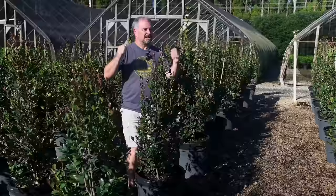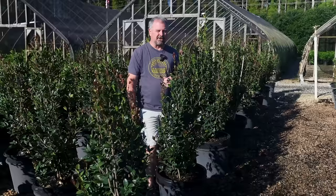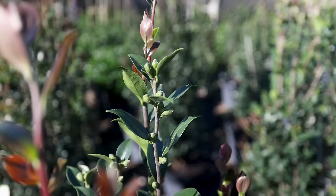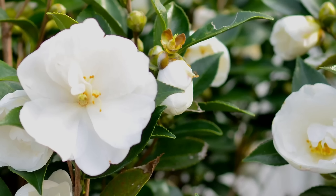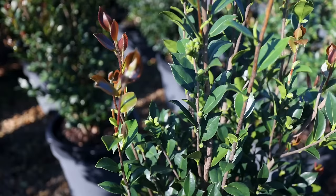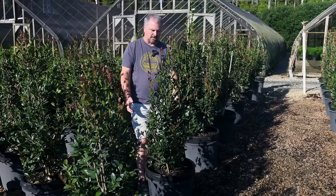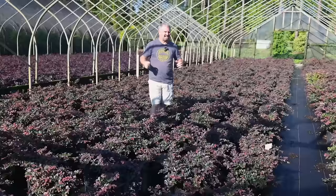Camellias are among my favorites. I'm trying to put some of the more interesting ones in this large growing plants video. This one is called Autumn Rocket — you can see the fastigiate growth habit, which is very unusual. Most sasanqua camellias would be much wider at this point. They're not doing anything special to it; this is just the way it grows. If you have a narrow spot where you can use something that gets 10 or 12 feet in height, this is perfect. White flowering in mid to late fall, right up until Christmas. It's absolutely covered in flower buds — filming in September, by October it'll be showing color. If you've got a narrow spot on your house you're trying to cover, Autumn Rocket camellia would be perfect for that.